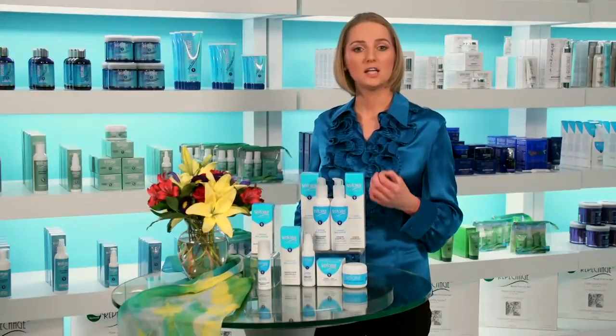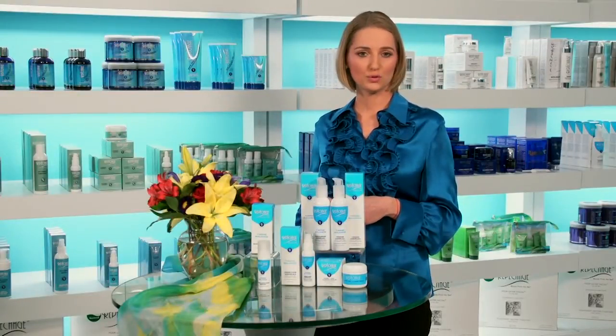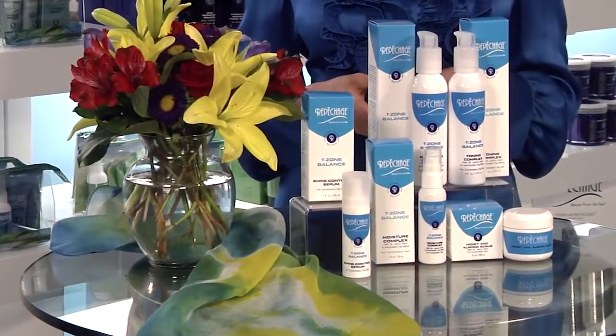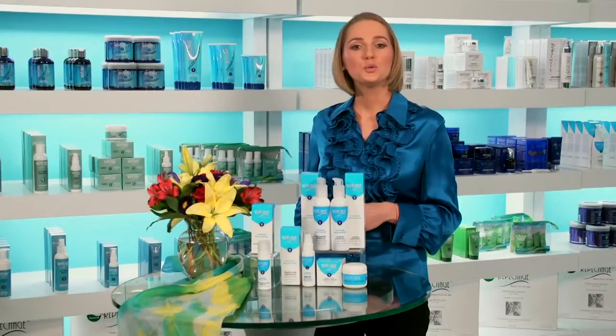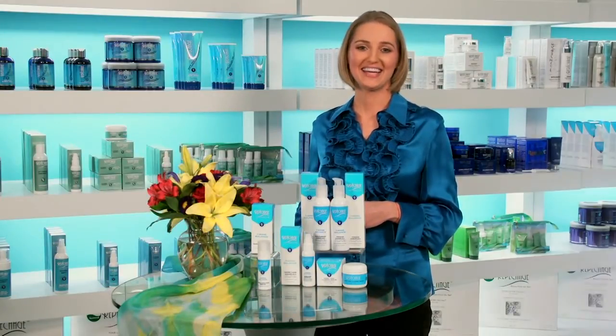Key ingredients include St. John's Wort, Laminaria Digitata and Ascophyllum Nudosum, Green Tea Extract, Honey, Oatmeal and Almond Meal. Use Repechage T-zone Balance collection daily to bring balance to combination skin.